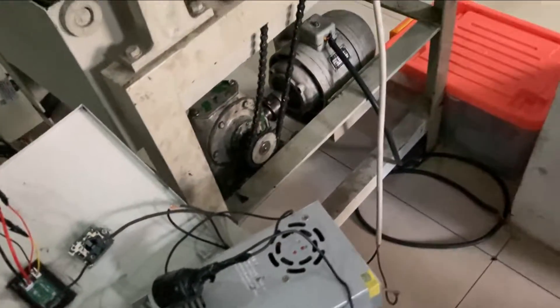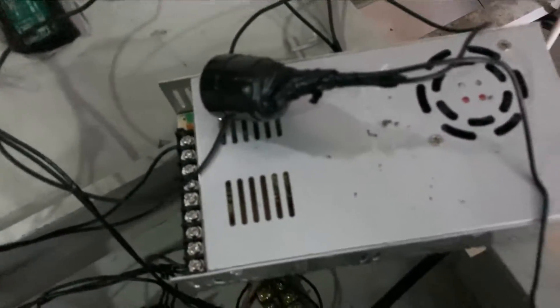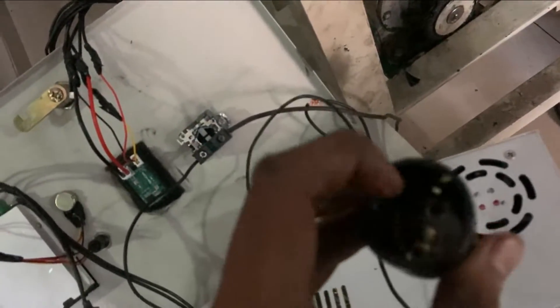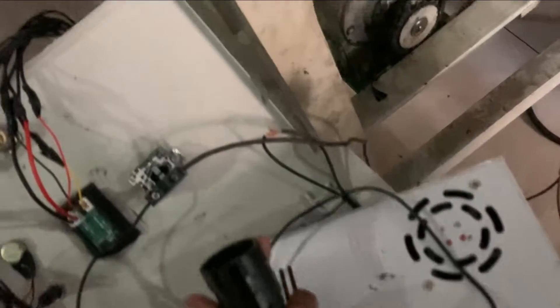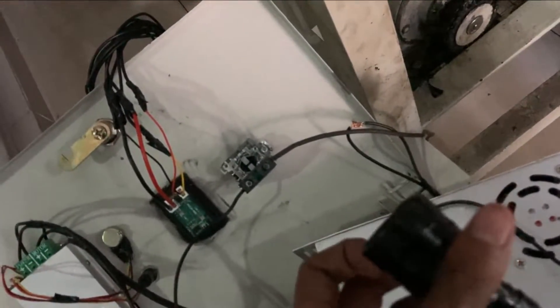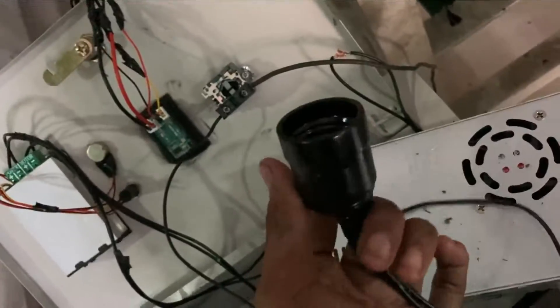Sekarang saya lagi mengerjakan project mesin magnetik separator. Kantorannya adalah magnetnya nggak hidup. Kita mau coba cek dengan tegangan 220 volt dengan lampu - jika dihidupkan dan ternyata hidup, berarti gulungannya yang kena. Kalau misalkan nggak, berarti ada di power supply yang kena.